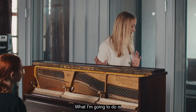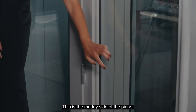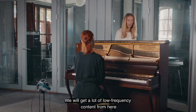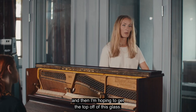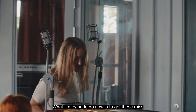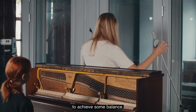What I'm going to do is mic this glass surface. This is the muddy side of the piano so we will get a lot of low frequency content from here, and then I'm hoping to get the top off of this glass. I'm trying to get these mics on an equal distance from the centre of the piano to achieve some sort of balance.